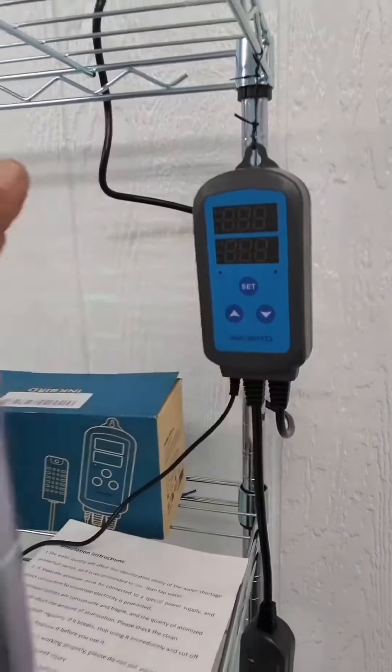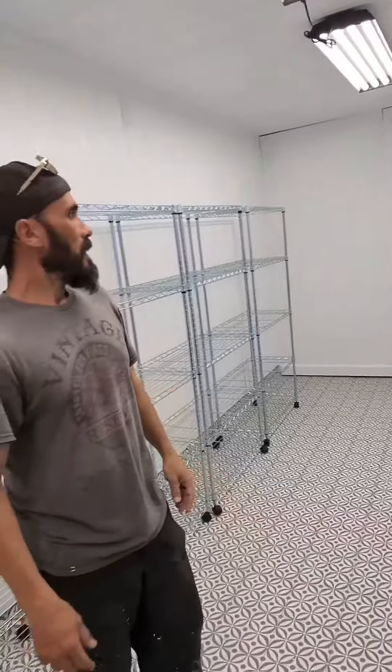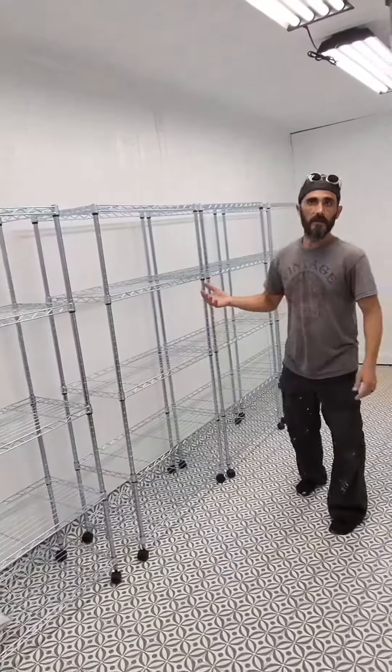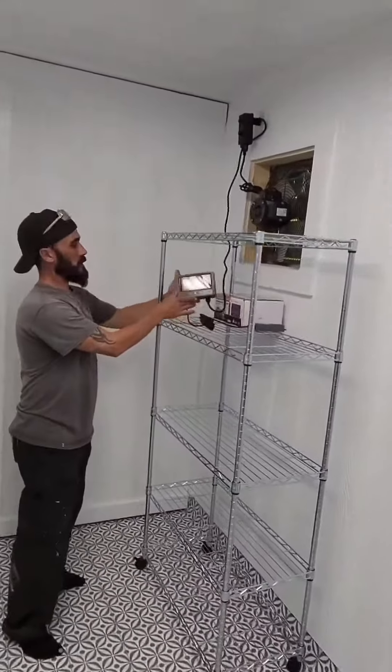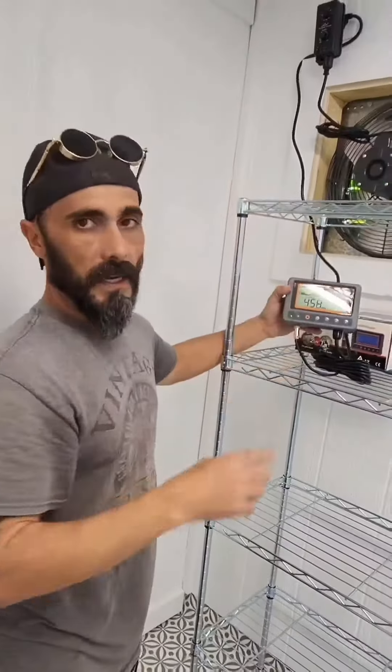One of them is the humidity gauge. At a certain humidity it kicks on and shuts off as needed. And we have all these racks to hold our fruiting blocks. At the end we have a carbon dioxide monitoring system to monitor the carbon dioxide, and when it reaches a certain level it will vent it out.